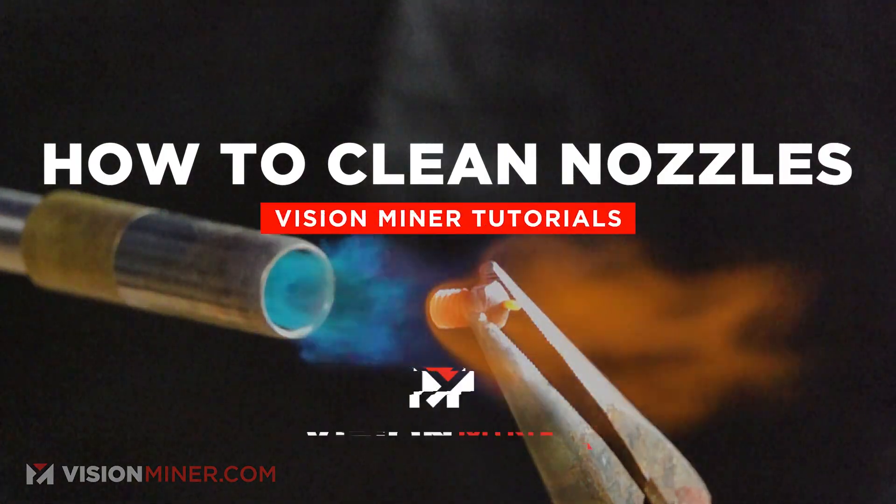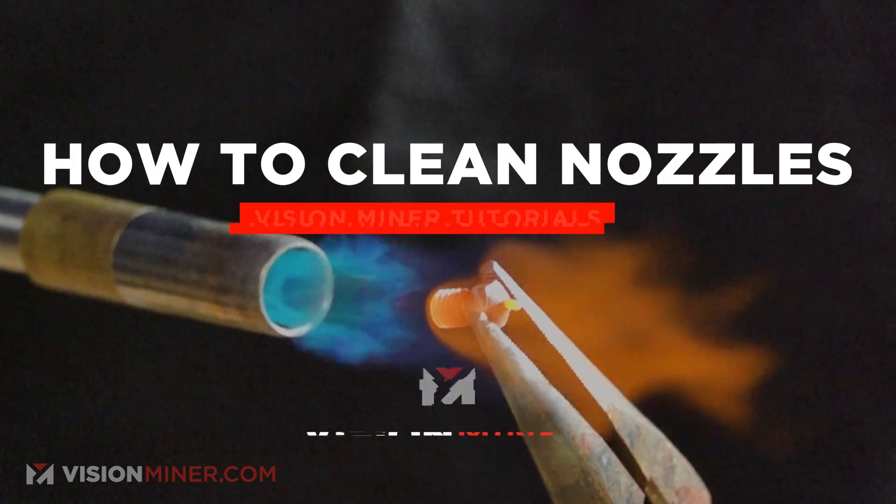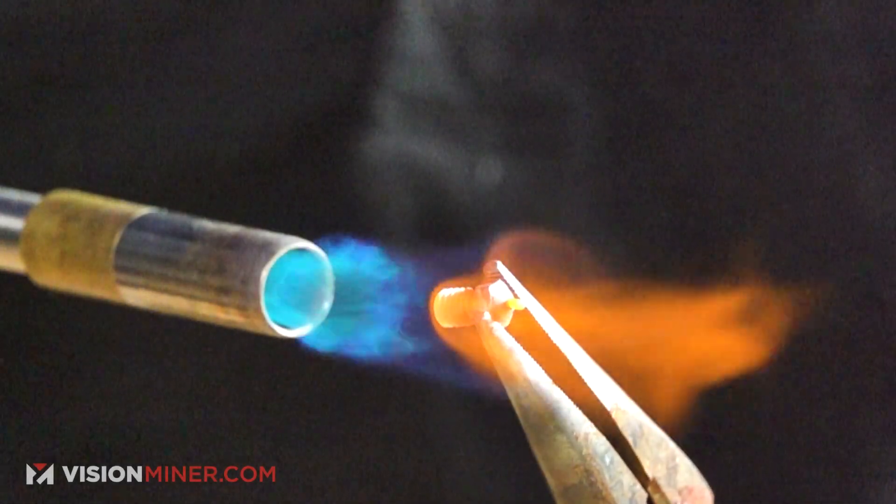Hey guys, today we're going to show you how we clean nozzles in the shop. A lot of the time you do need to use a fresh nozzle — if we're doing a print service or something, we'll just grab a brand new one. But do you need to replace them, or can you get away with just cleaning your nozzle or refurbishing it? Today we're going to show you exactly how we do that here in the shop.